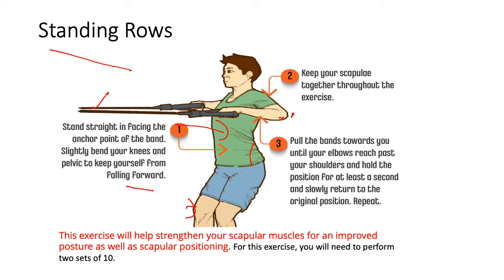This exercise will strengthen your scapular muscles for improved posture and scapular positioning. Perform two sets of 10 repetitions. This is especially important for people who regularly work on computers or sit with their head bowed forward, which can lead to tightening of these muscles, causing kyphosis and other posture problems. These exercises are very important to stabilize your shoulder girdle.